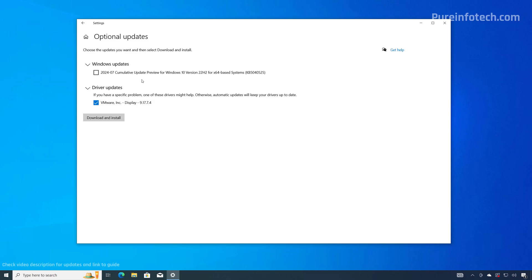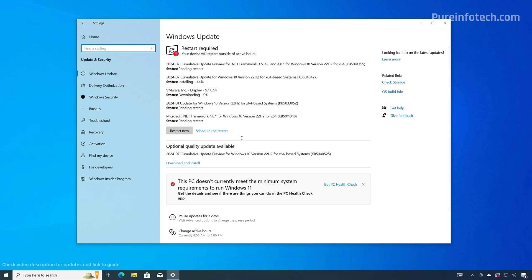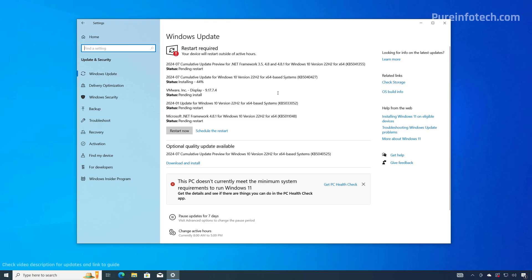You may also notice a cumulative update listed, but this is a preview. If you want to install that as well, make sure to check it and click the button; however, previews of updates may sometimes cause issues. For that reason, I recommend skipping it and letting the system download updates whenever they're officially available. Wait until all the updates download and install, and then after all updates are pending a restart, click the Restart button.